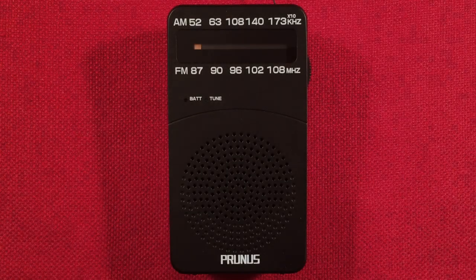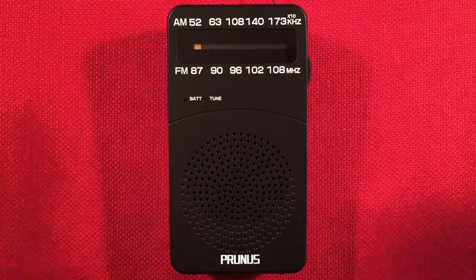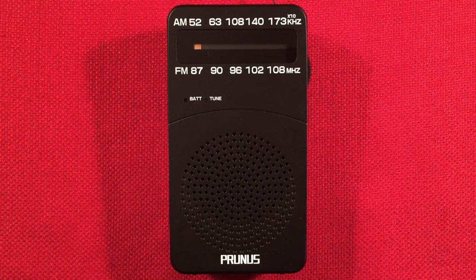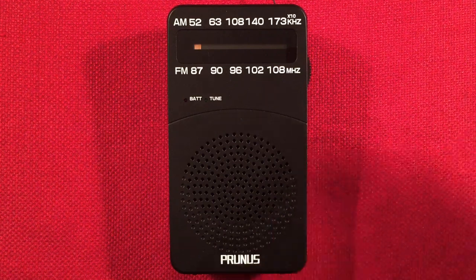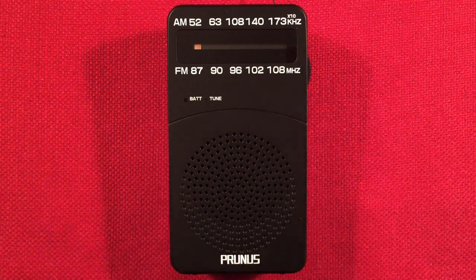Hello and welcome to Radio Waves by Dr. Bert. If you enjoy reviews, comparisons, and band scans of new and classic portable radios, then make sure to subscribe and tap the bell icon so you don't miss any of my most awesome videos.